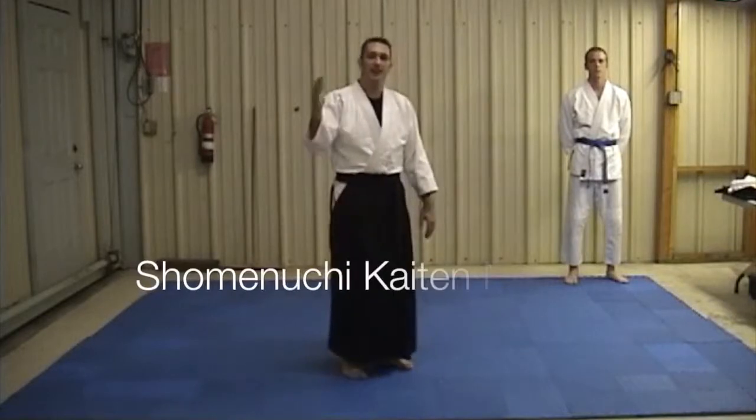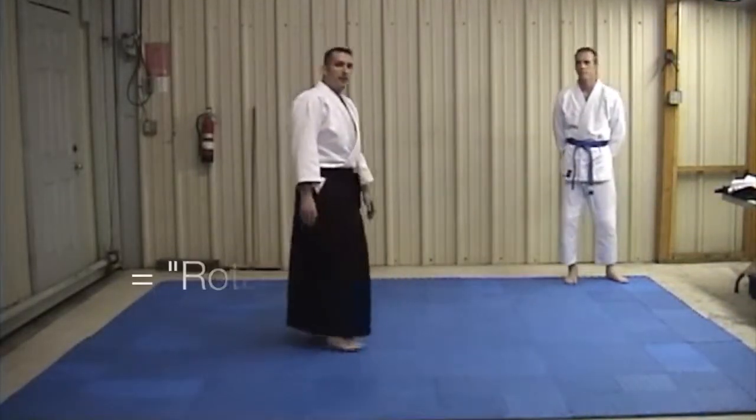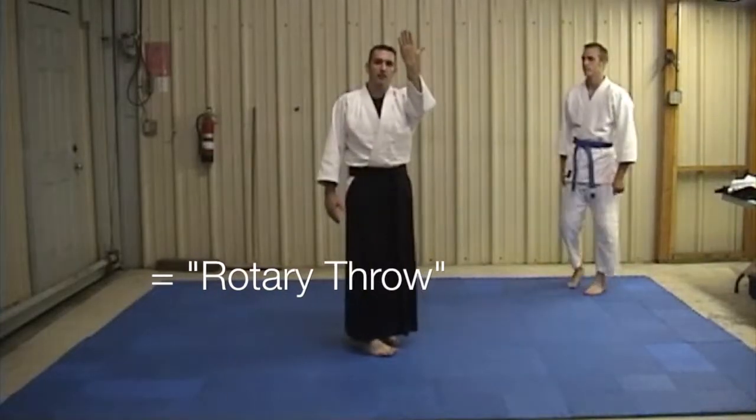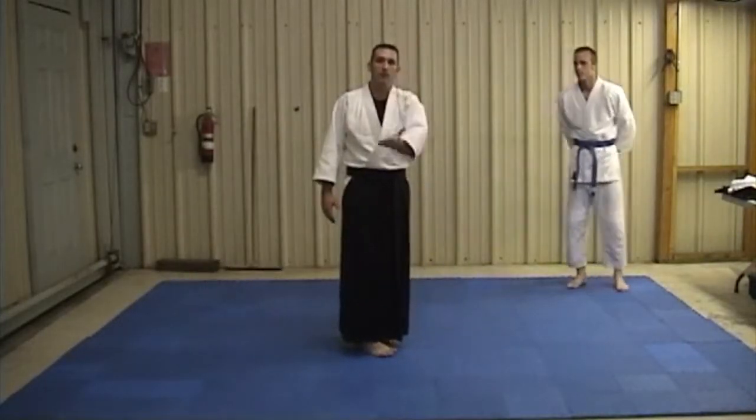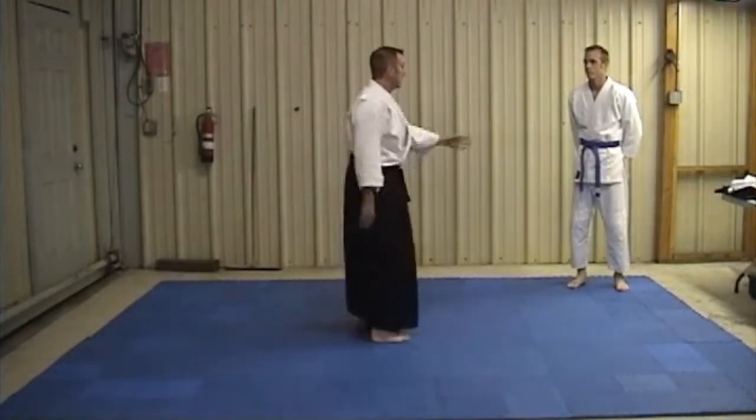Aikido 3. The first thing we're going to be talking about is shoumen uchi kaitanage. What's going to happen here is I'm going to take the attacking arm and make a circle motion, and I'm going to follow with the head turning off to the side.